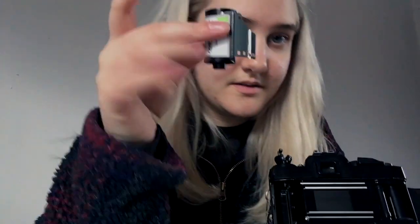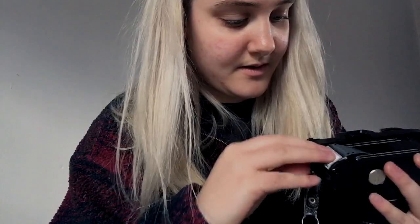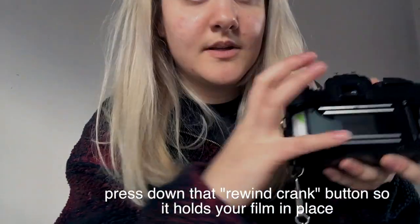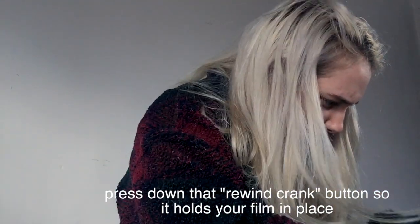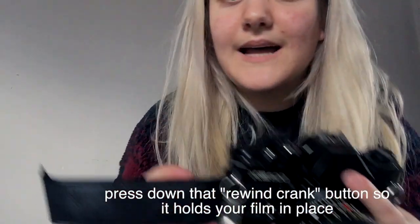New roll — I'm going to show you how to load it. Take the film out of the box — it looks like this. Take this off. You're going to open this up. You're going to put it in with the spoolie side down, because that's how it fits in my camera — some cameras are different. Should get in there nicely. This button goes down; I like to put it all the way down because I don't want my film to go anywhere. It's not going to shake out because you have this lever down and it's keeping it in place.